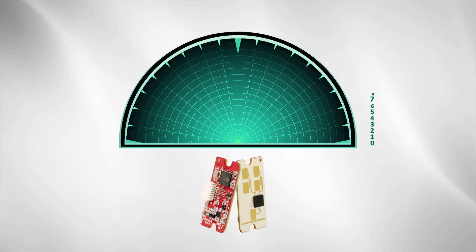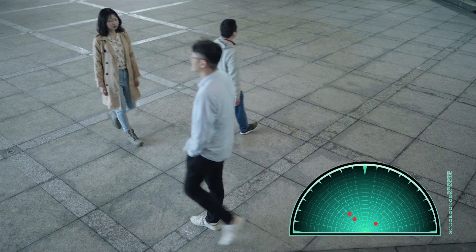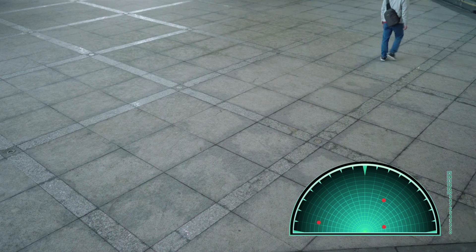Terasilic 1T-2R antenna and module can detect the distance and direction of multiple objects within 10 meters with high sensitivity and stability, which can help reduce false alarms due to variations in ambient conditions.